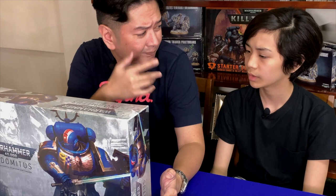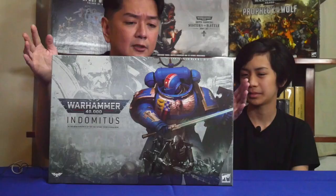And it includes 61 miniatures, Mateo. Imagine all that inside this one box set. How do I go about getting this box set? Well, you have to watch this.